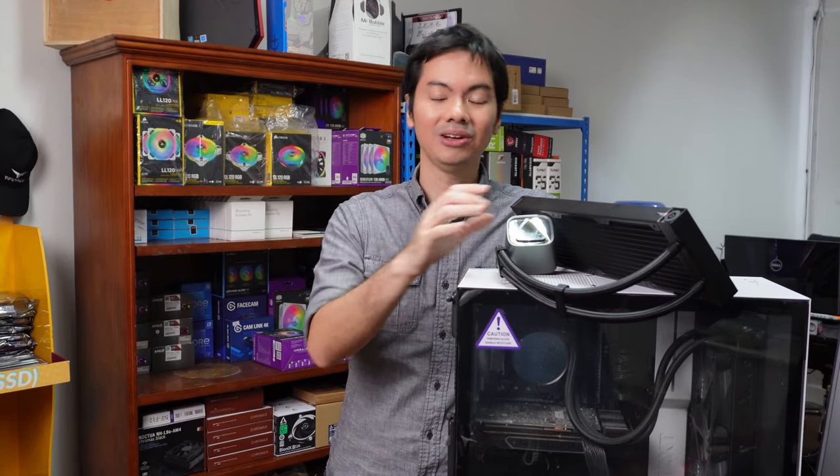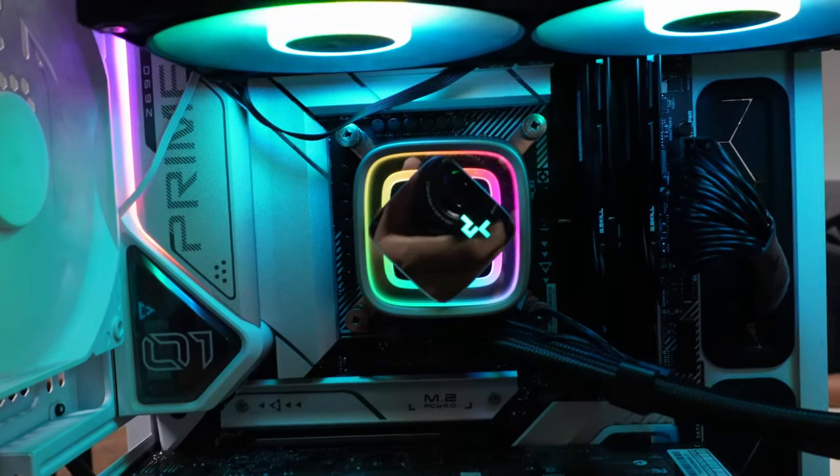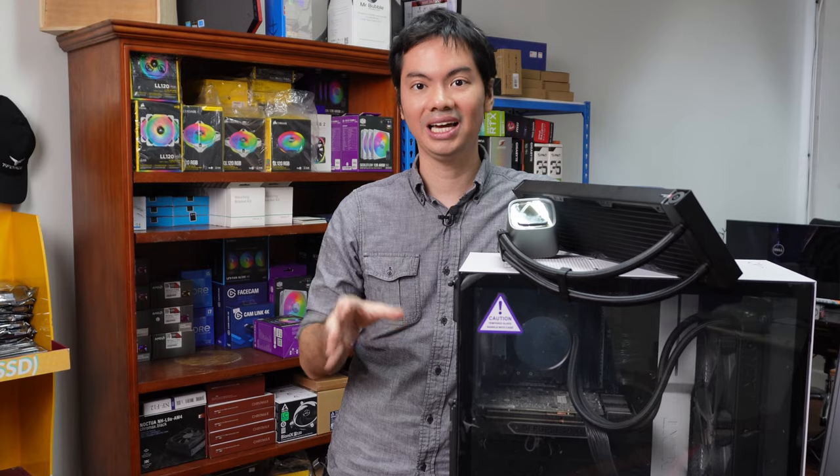There's an additional plate on top of the block which is removable and which you can customize. So you can come up with your own design and then slap it on the top of the CPU block.